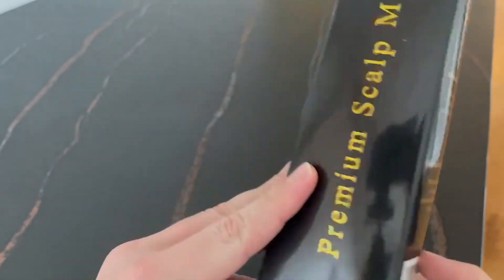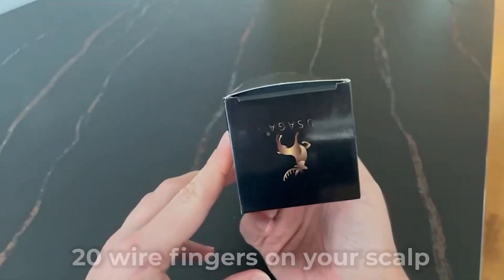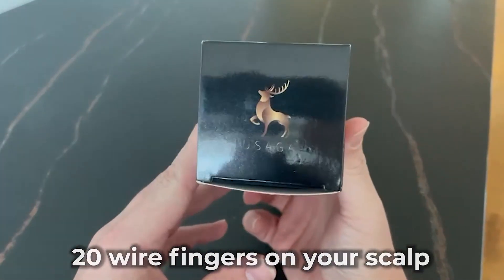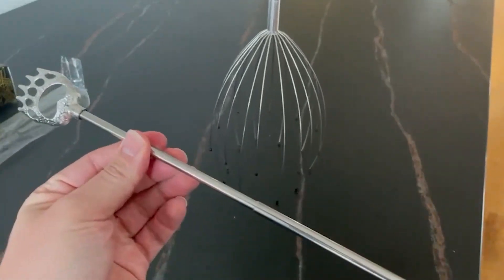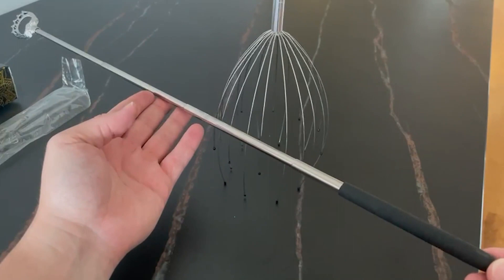Begin by holding the handle of the scalp massager in one hand. Gently place the 20-wire fingers on your scalp. Slowly move the head massager back and forth, side to side, or in circular motions to create a relaxing and soothing sensation.